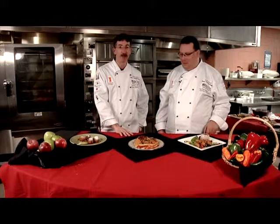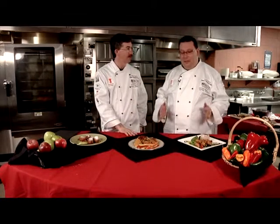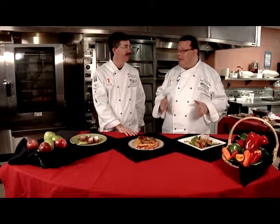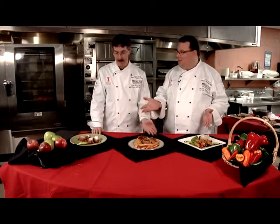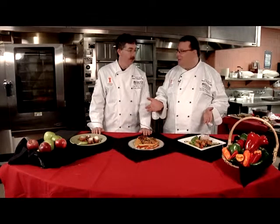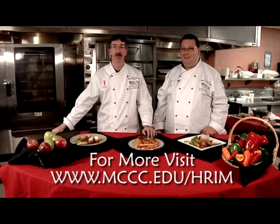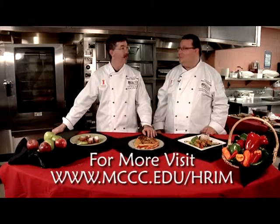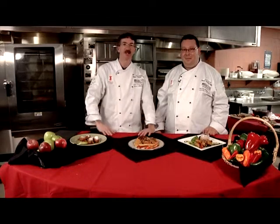Thank you for joining us on this episode of Dish It Out. We had a terrific time — this is the perfect example of why every day should be Friday. Alligator, chicken, fritters — it's all good. If you want to learn more about how to cook, come join us at the Culinary School at Mercer County Community College, where you can take credit and non-credit courses. We hope to see you here — thanks for joining us and we'll see you next time.